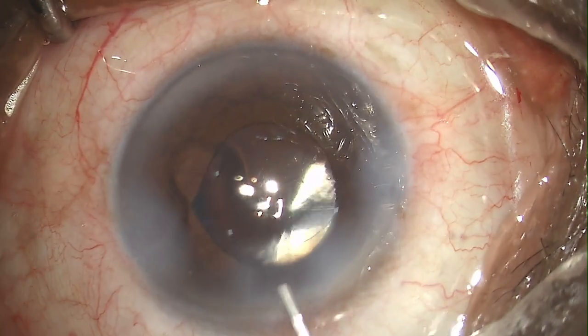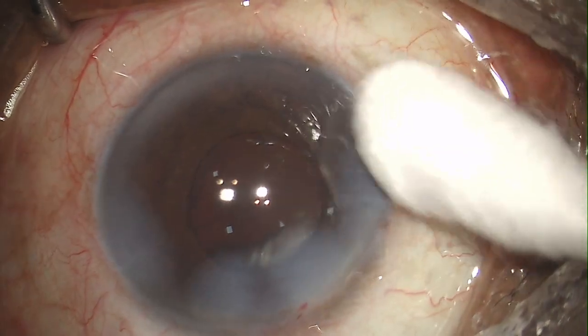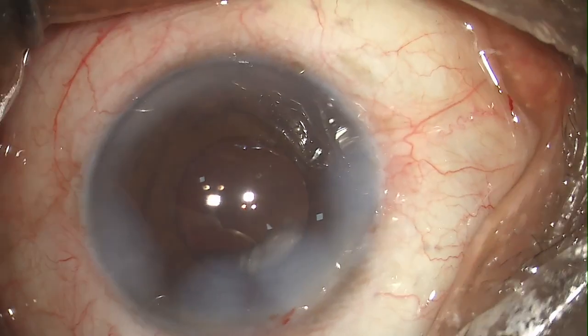Here I'm doing the closure of the wound. Checking the wound — the eye is formed quite nicely. Speculum is removed. Thank you.